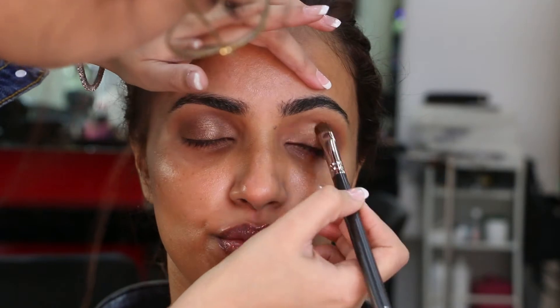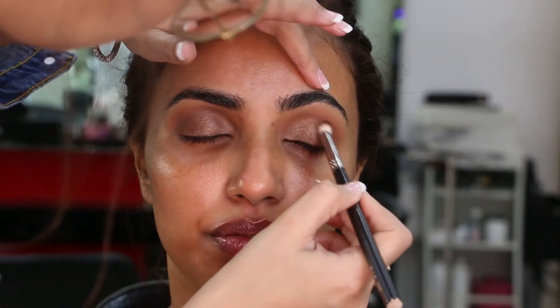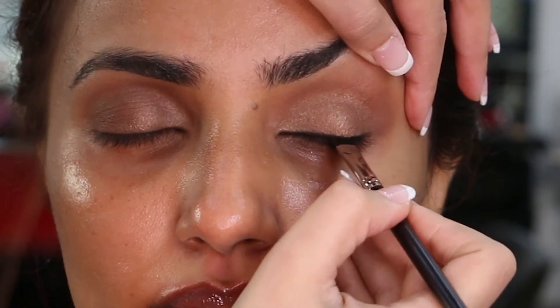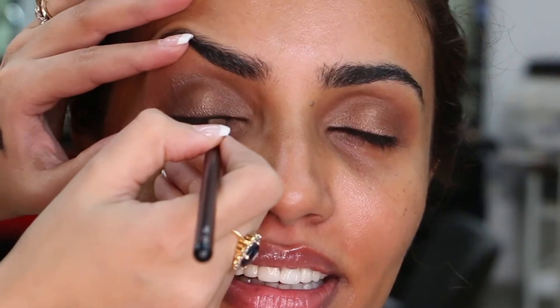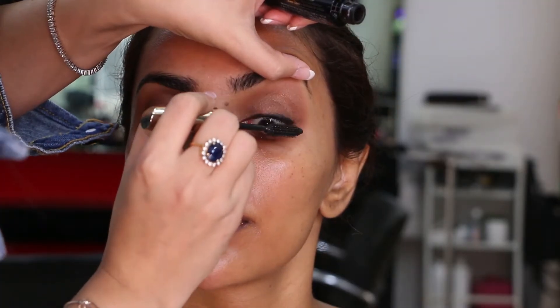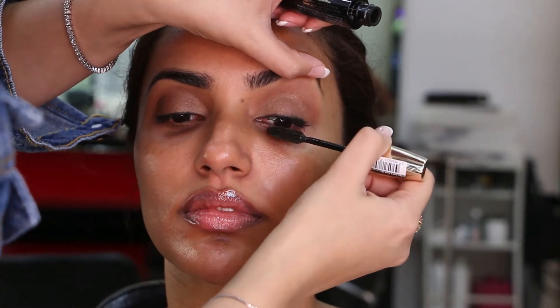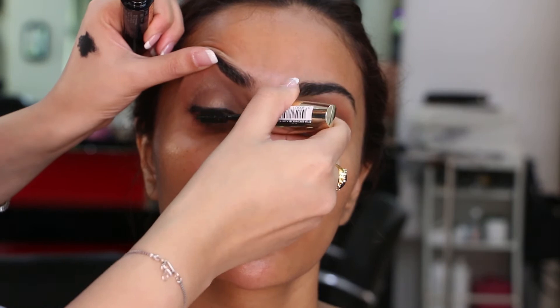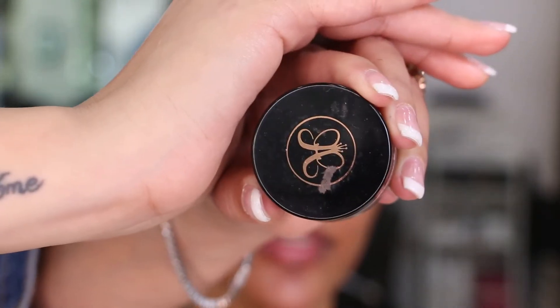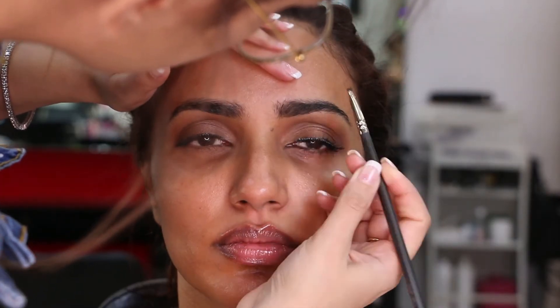Next, I'm using a Maybelline black gel eyeliner, lining the eyes in a fine line with a flat liner brush. Using L'Oreal Volume Million Lash Mascara, I am coating the lashes in a generous layer before applying the falsies. The false lashes I used are PAC 54 — not too heavy, giving just a hint of oomph. Using Anastasia Beverly Hills Eyebrow Pomade, I'm filling in her brows while the lash glue dries up.